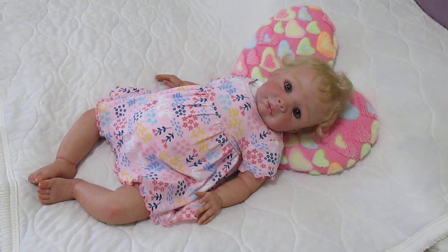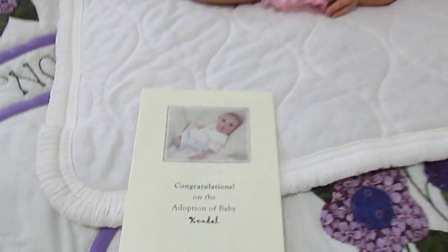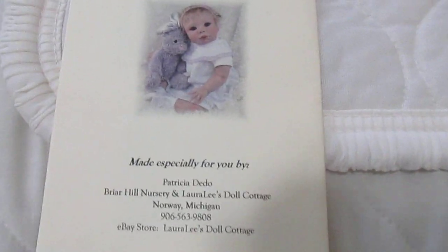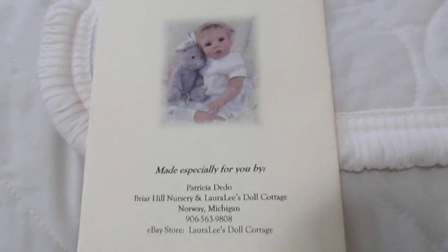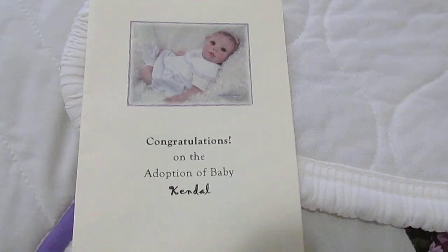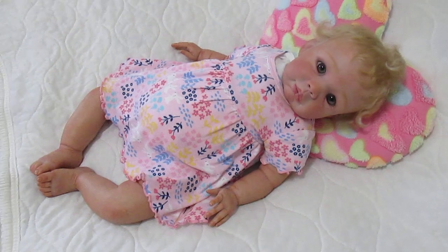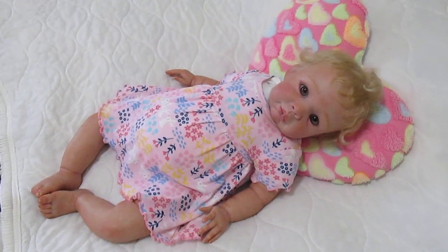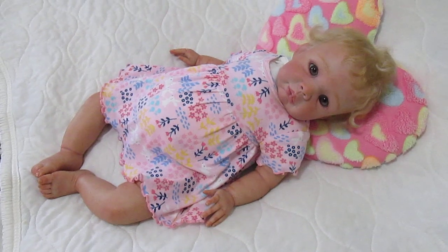The best thing about this little girl is that not only is she adorable, but she has her original paperwork from her original artist. This is her original paperwork — this is what she looked like originally. Briar Hill Nursery, Pat Ditto — Patricia Ditto was her original artist. These are her original care instructions and this will be coming home with her. She will also come home with a magnetic pacifier, an outfit, and these care instructions. She is 21 inches long and six pounds seven ounces.